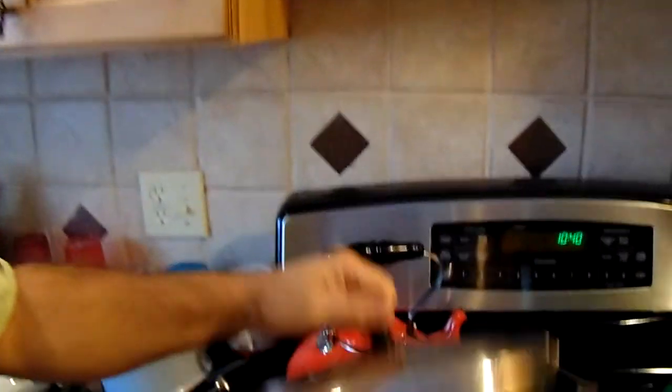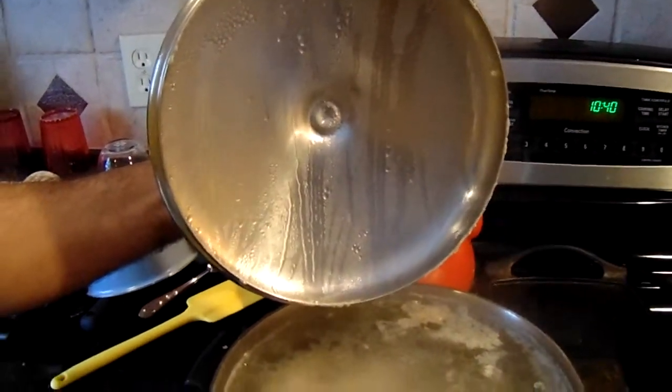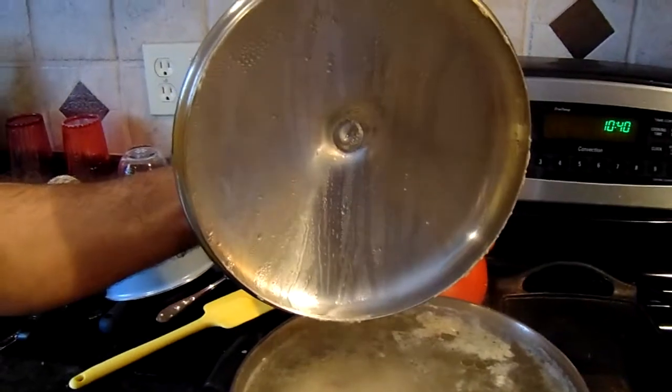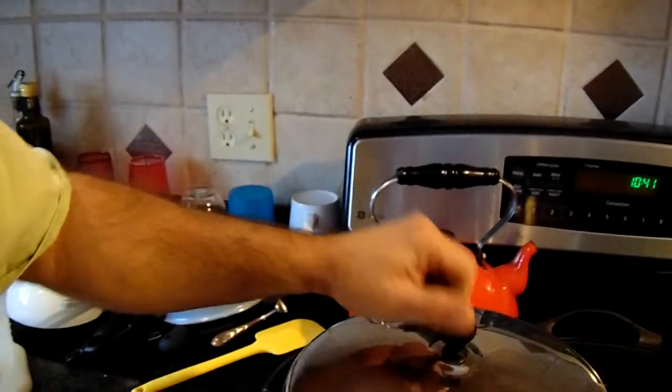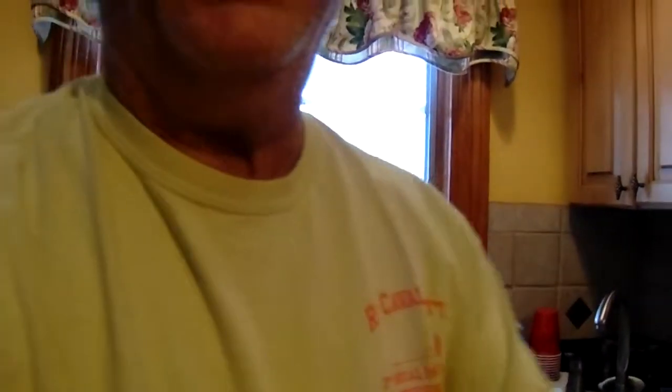The star of today's soup is the chicken — two chicken breasts and two chicken legs in this pot. I brought it to a boil, lowered it to a simmer, and I'm going to simmer it for two to three hours and let that chicken become happy happy happy, which it is in the process of doing.